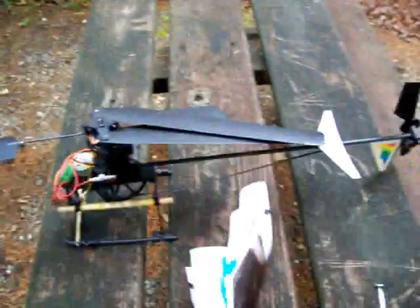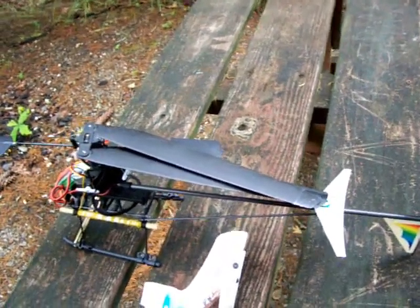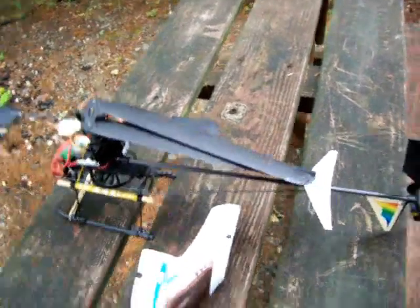Hey YouTubers, Exiled again. This is a video to show you that you can fix your RC helicopter — for the average RC hobbyist that does not have a whole lot of money. If you break your helicopter, like this hummingbird fixed pitch, you can hardly find parts for these anymore, but if you break it, you can fix it.